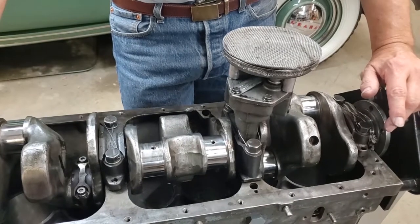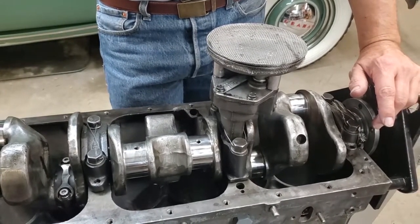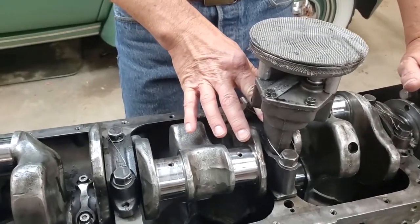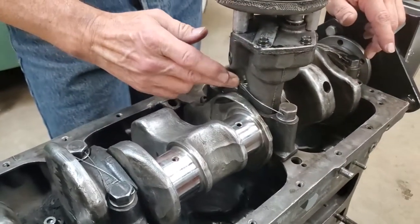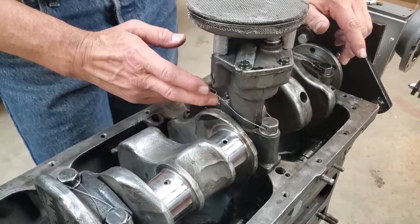The oil pump is very easy to reinstall. It just has to have oil on its gear drive, and you put it in place — it has one nut and one lock washer. This needs to be in before you safety wire this area, so be sure to get the oil pump in before you safety wire.